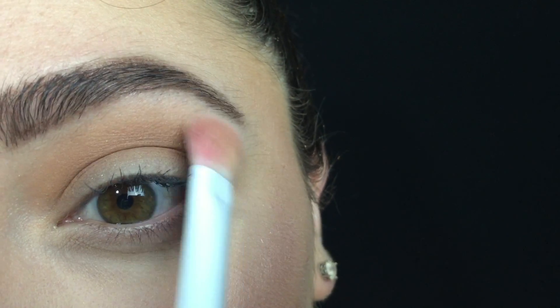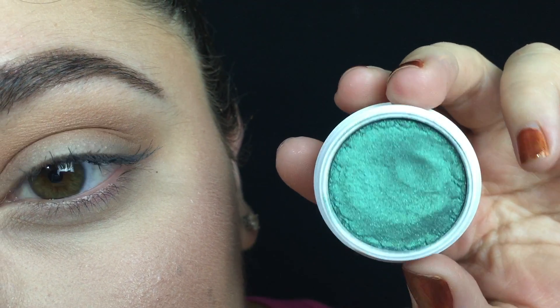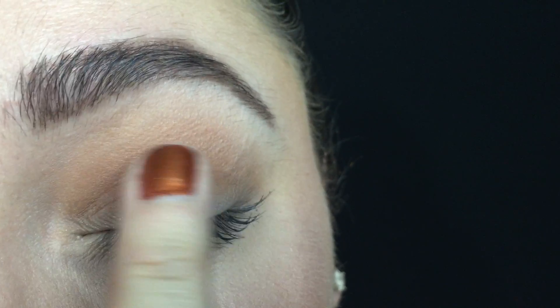I'm going back into the Too Faced Palette and taking Heaven again and blending this down from my brow bone to soften any harsh edges. Now I'm taking the ColourPop Super Shock Shadow in the shade Flower Shop and I'm going to be applying this to my eyelid using my finger.